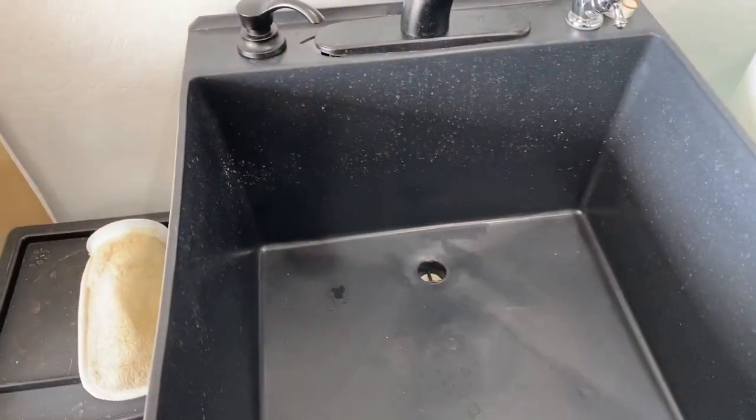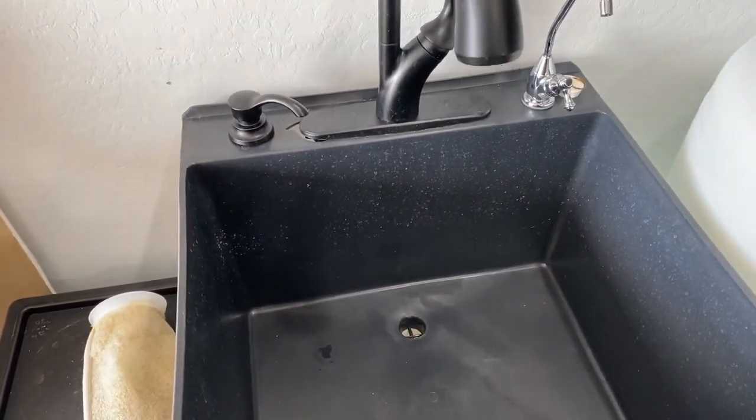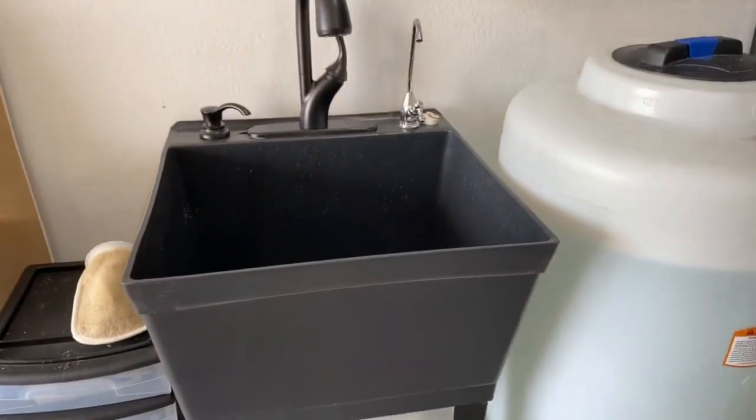It is pretty durable, though it is a little flimsy — you can move it around pretty easily — but it does great for my purpose. It's roughly 14 inches deep, which is great.